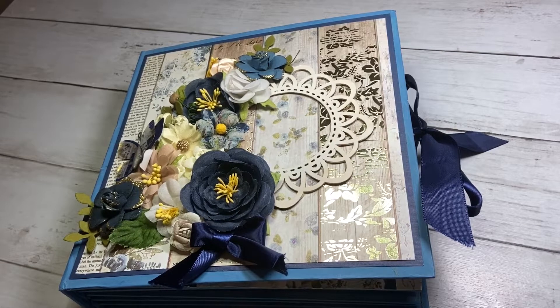Hi everyone, welcome back to my channel. Today I have a project share for you all. I have been working on an album using the Prima Georgia Blues collection.